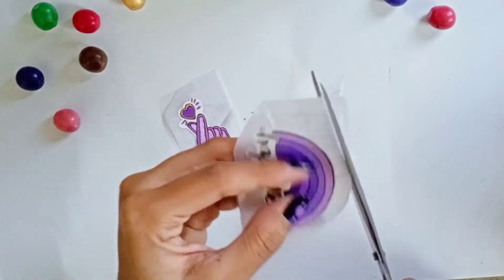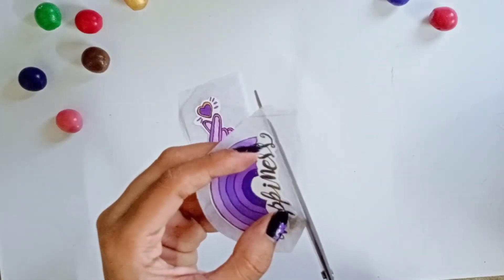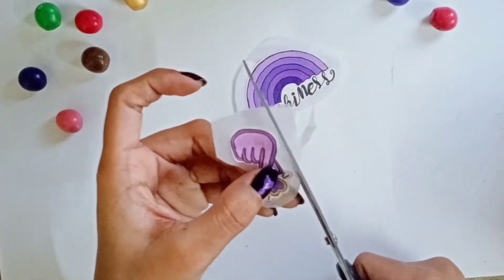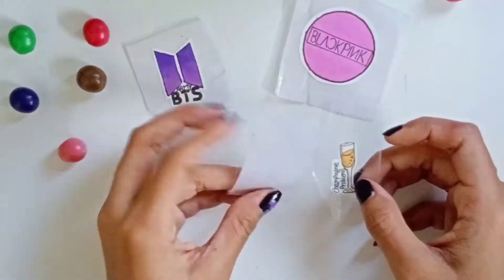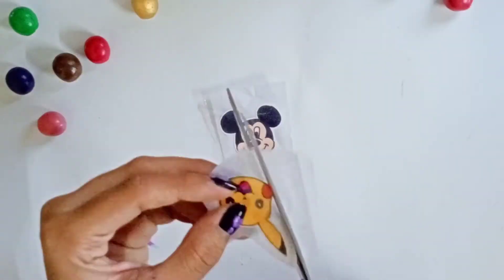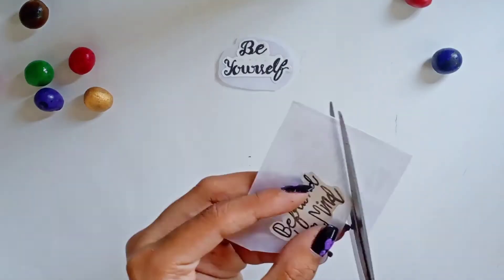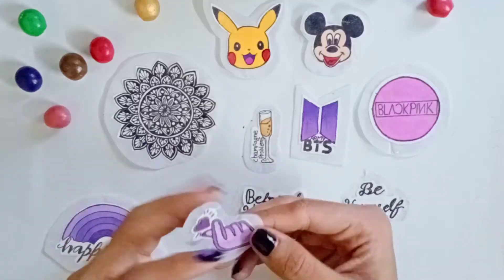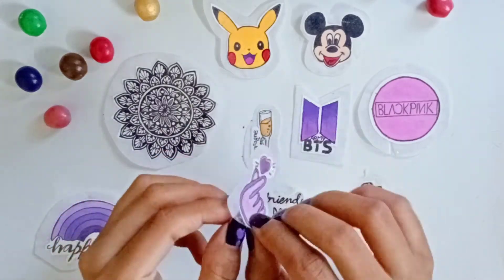Now you have to cut your stickers, leaving a little extra space around the edges. Once cut, place your stickers and they are finished and ready to use.